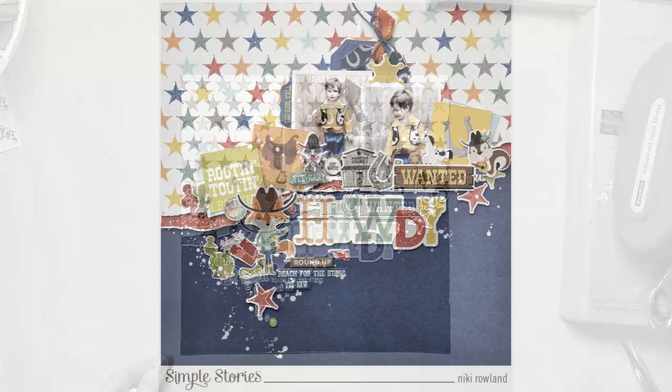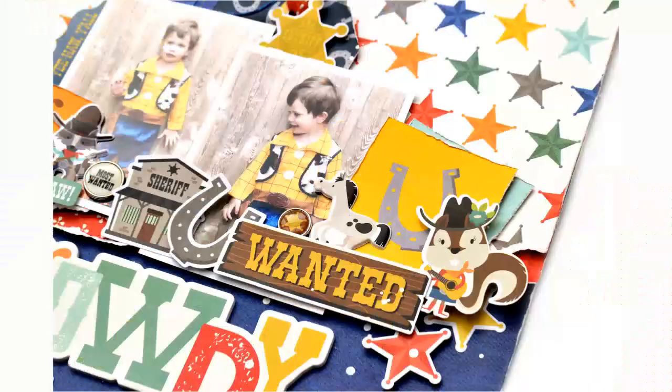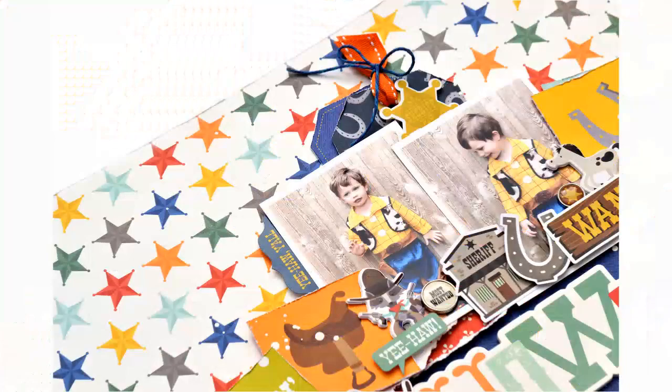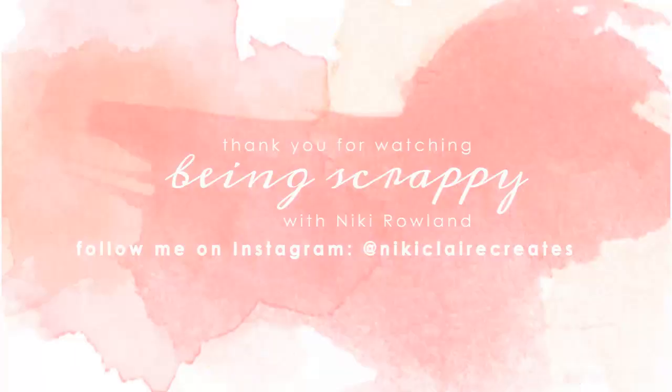I hope you've enjoyed this layout. I loved making it — I like how it turned out, it's really super cute. It's very busy, it's got a lot on it, but yeah, I love it. Check out this collection — it's so cute. I think it's been delayed making it to stores but it will be there soon, so hang on for it. It's very cute. Thank you so much for joining me today. That was Nikki Rowland for Simple Stories.